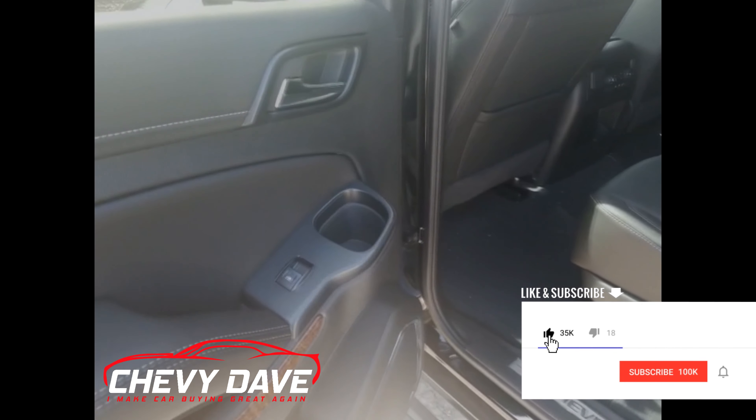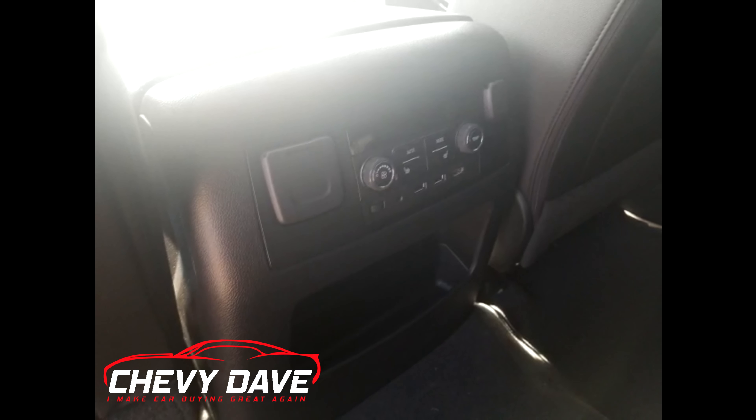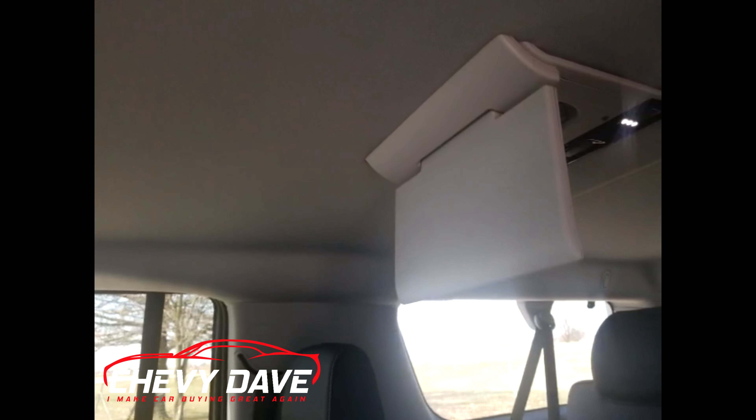Back here you have power windows, cup holders, and second-row captain's chairs. You have heated seats in the second row, two USB ports, an HDMI input, an auxiliary input, plus a 110-volt and a 12-volt outlet for the rear entertainment. It does have second-row entertainment along with third-row entertainment as well.